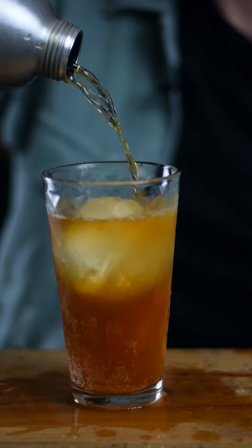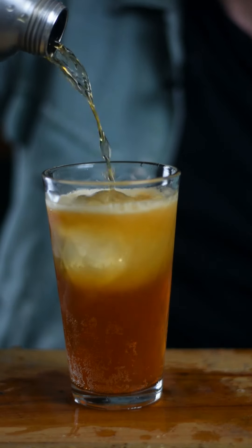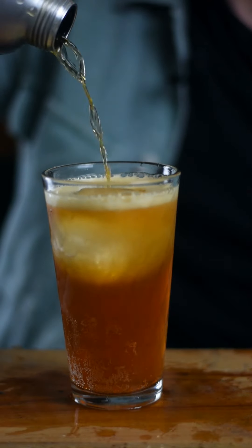The weather's finally getting nice. I'm going to show you a better way to make a highball. First thing you're going to need to do is get a jug, fill that with 500ml of hot water and brew yourself some tea — whatever tea you want. Yorkshire tea is always best, but it's up to you.